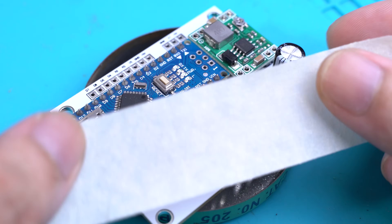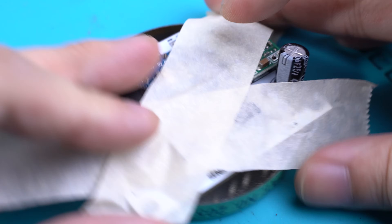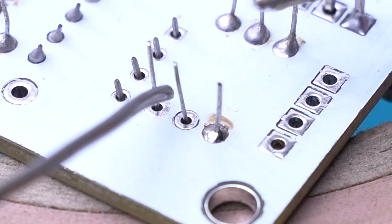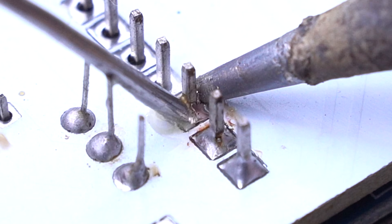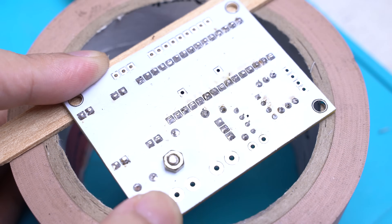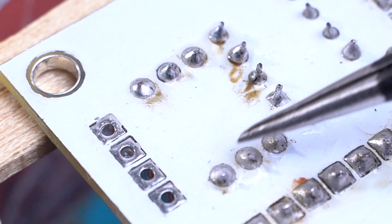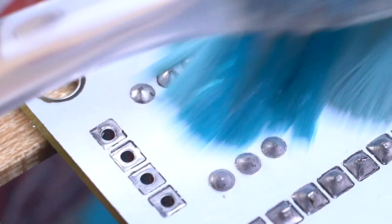Don't forget the capacitor. Once you're done, you can use tape on the components to hold them in place while soldering. Use some flux if you must, because it really helps with the soldering. After that, use your clippers to remove the excess leads. If you want to remove the flux residue, using alcohol or pure acetone with a toothbrush helps a lot with the cleanup.